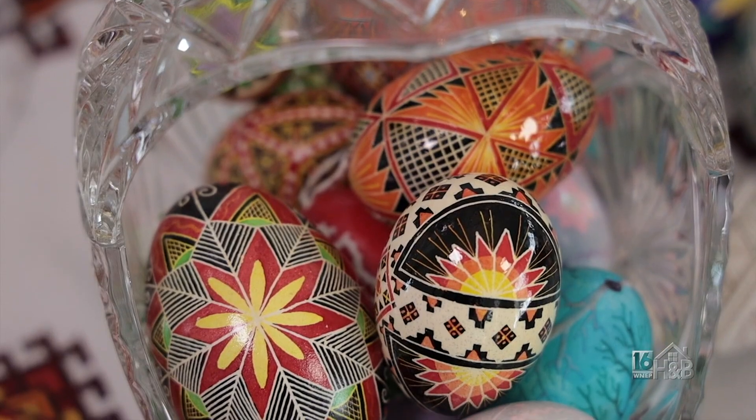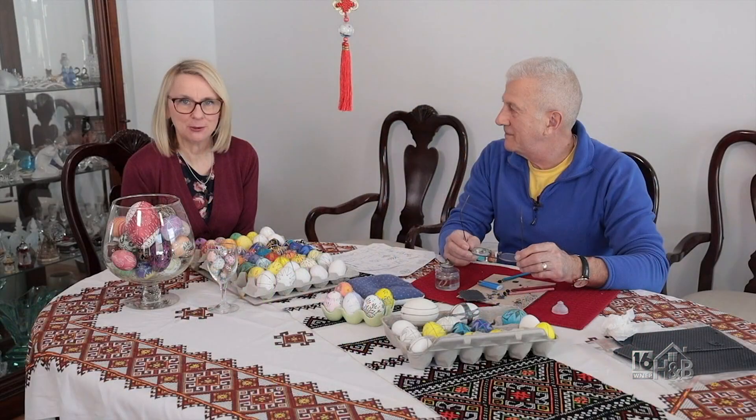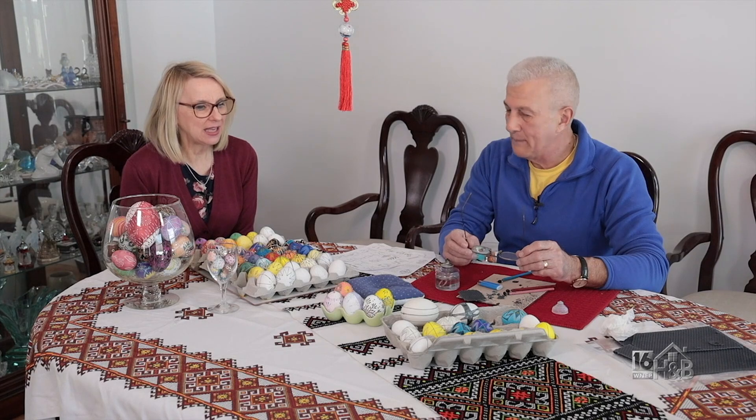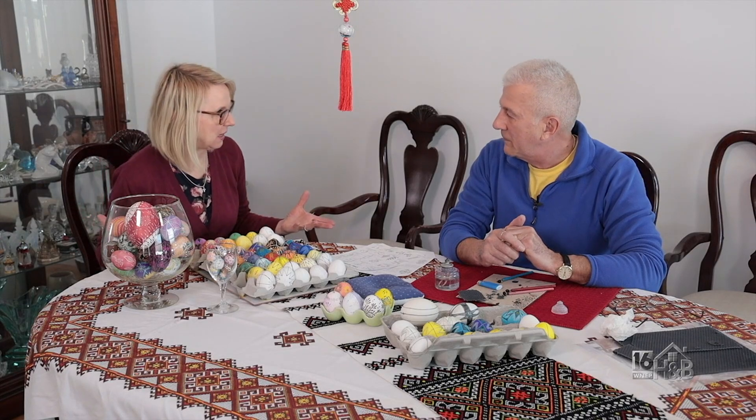We're celebrating Easter and we're going to be doing Pysanka eggs — the art of Pysanka. I'm here with Paul Karenchuk, and I never get tired of looking at Pysanka eggs. They're absolutely marvelous and beautiful, and they're very meaningful as well.